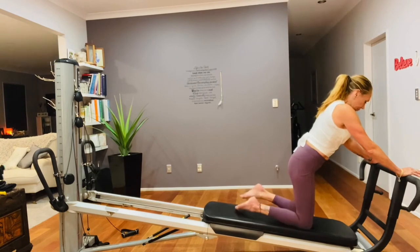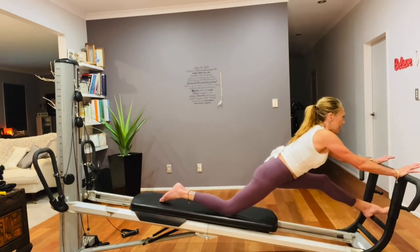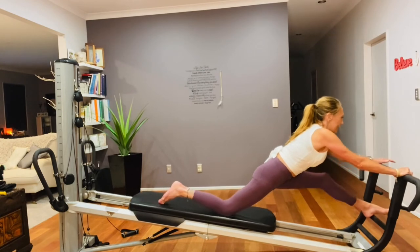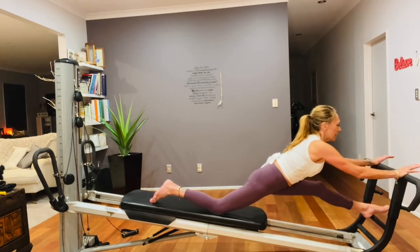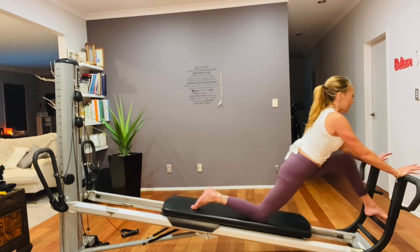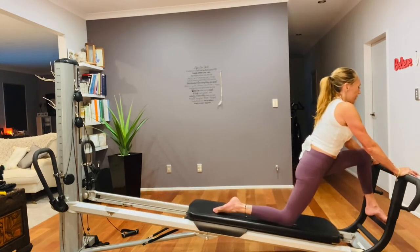Changing legs — left leg on. Sit up, shoulders down, keep your elbows bent, toes down. Exhale, press back out — inhale, come back in. Hands are not gripping, elbows are soft, shoulders are down. One more time — exhale, press back out. And come back in.